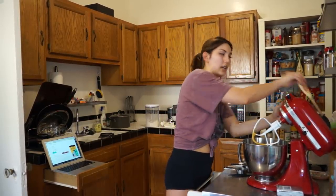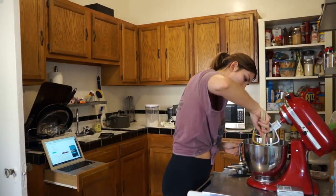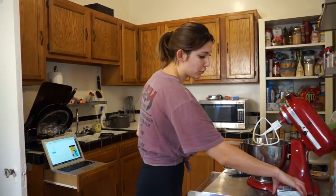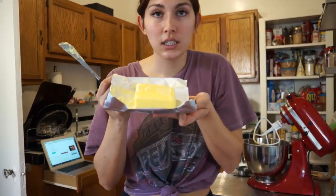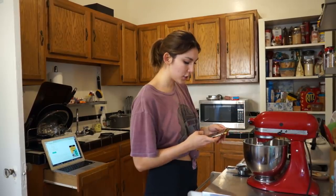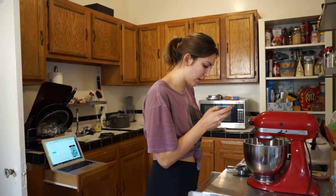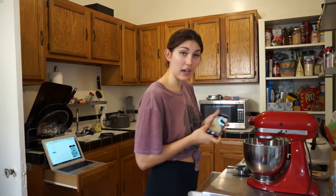I'm going to take this little friend — it has an owl on it — and 12 tablespoons of butter. Holy shnike, look at it. Sorry coworkers that are going to eat this. This isn't cute looking, it's just not very cute looking.